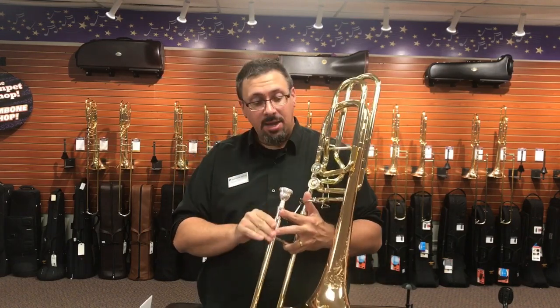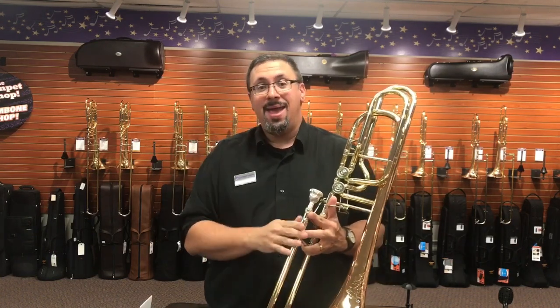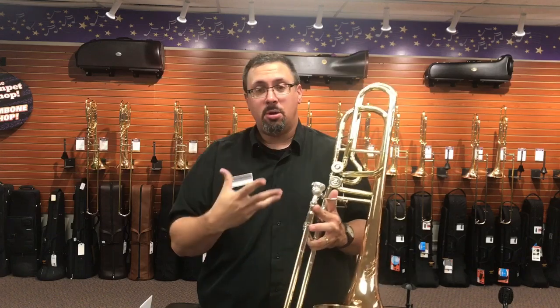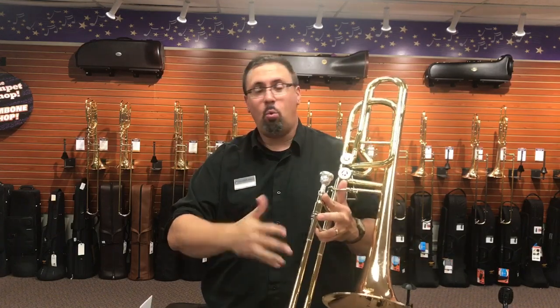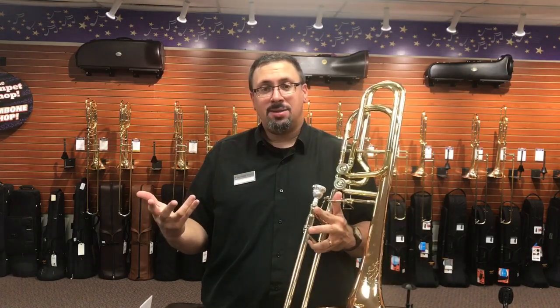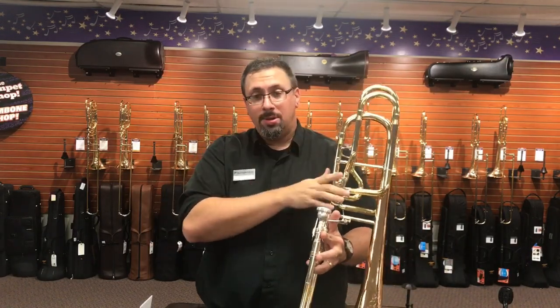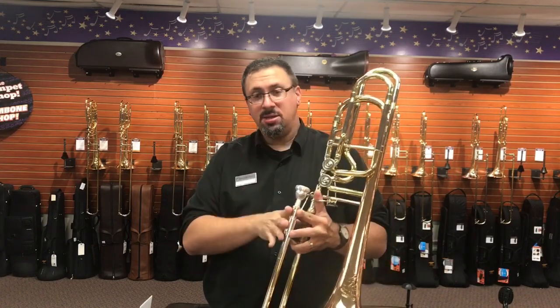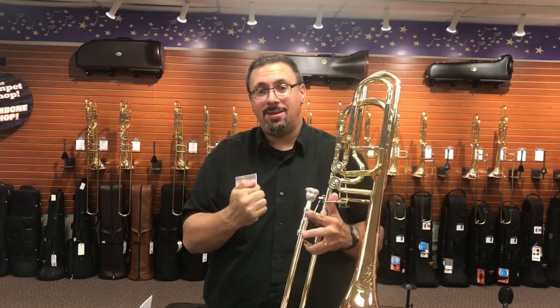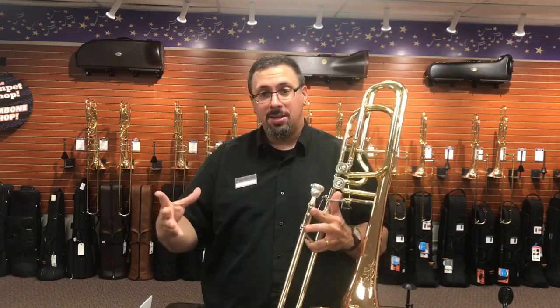Today I have the Kahn 62HI bass trombone. The 62 Kahn has been the flagship bass trombone of the Kahn line for well over 20-25 years. They have a couple different models — they have the 112H, which is also a dual independent setup with a little bit bigger bell — but the 62 has really been the go-to bass trombone for a lot of folks who like the Kahn style in terms of weight, response, and everything in bass trombone form.